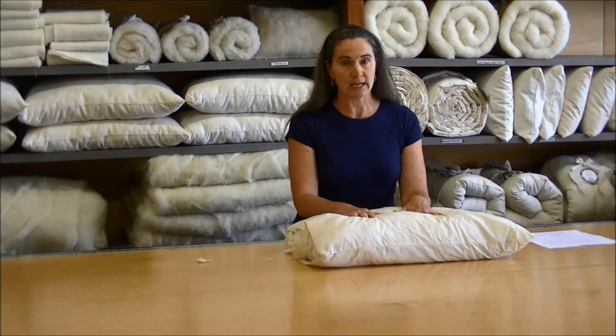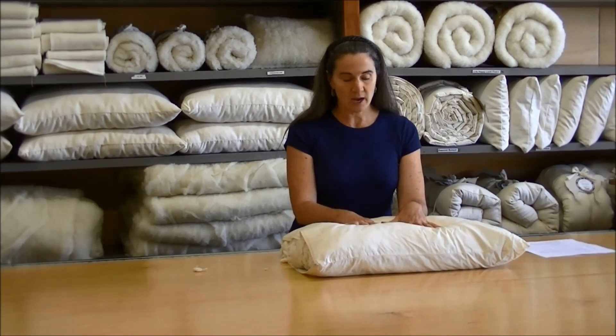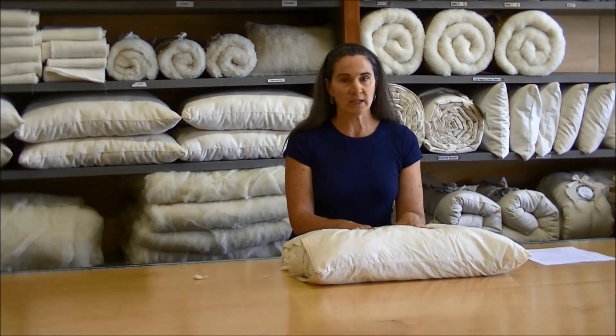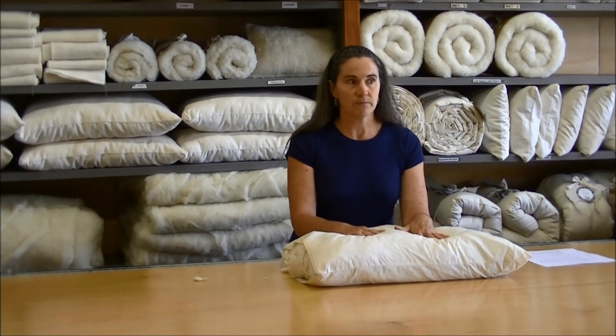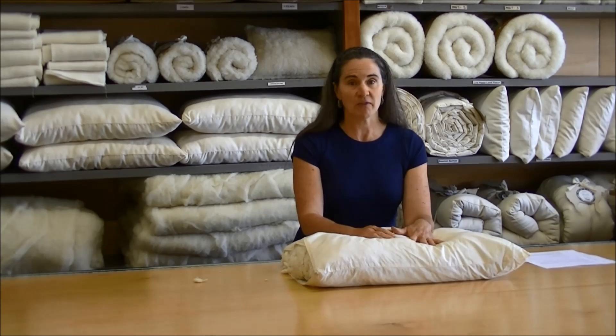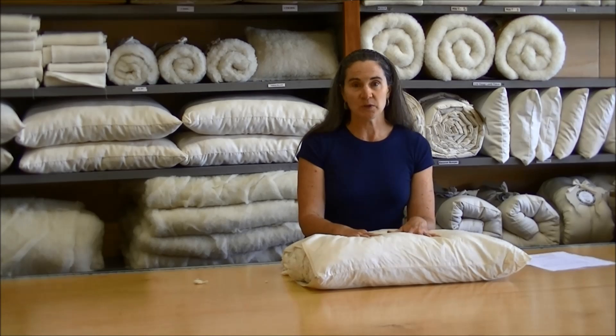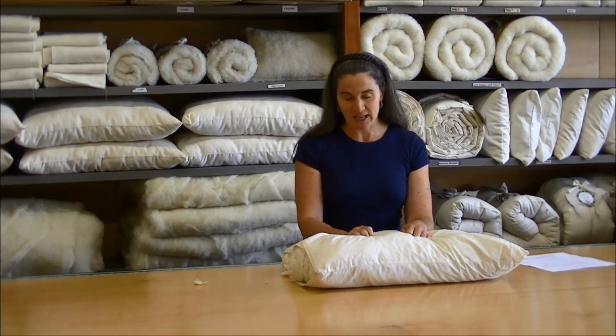The filling inside will, through time, become a little compressed or a little clumpy, but don't worry — this is a natural habit of wool, to be attracted to each other. And what we're going to do is show you how to make this almost like new.